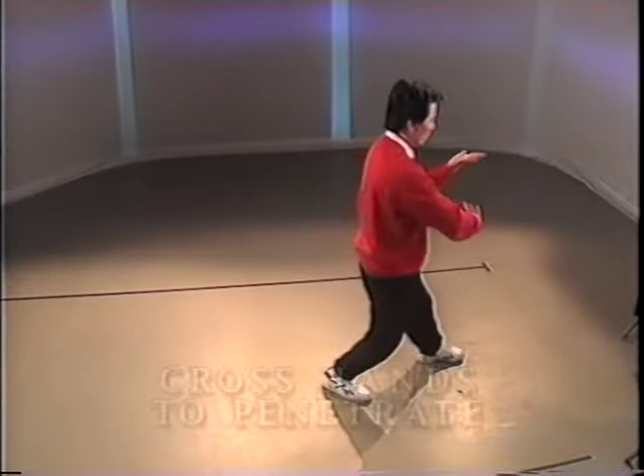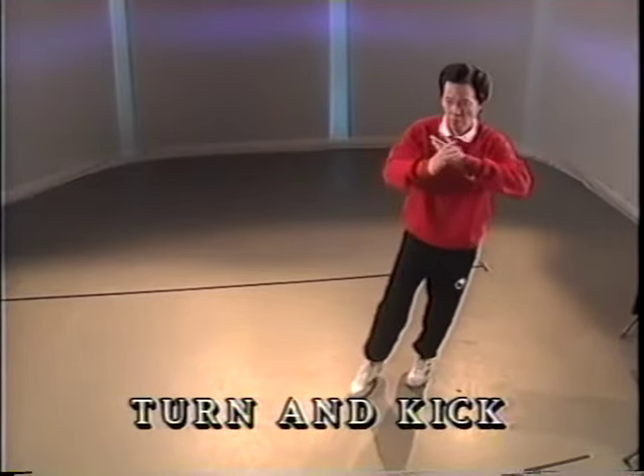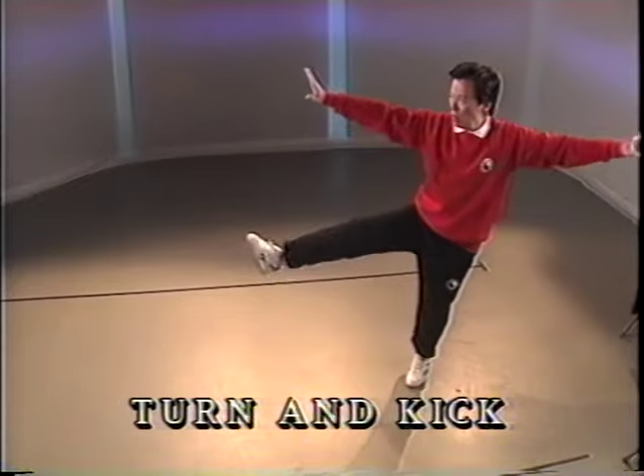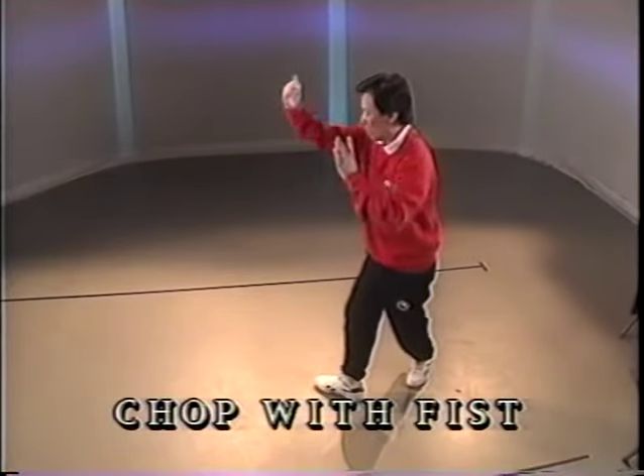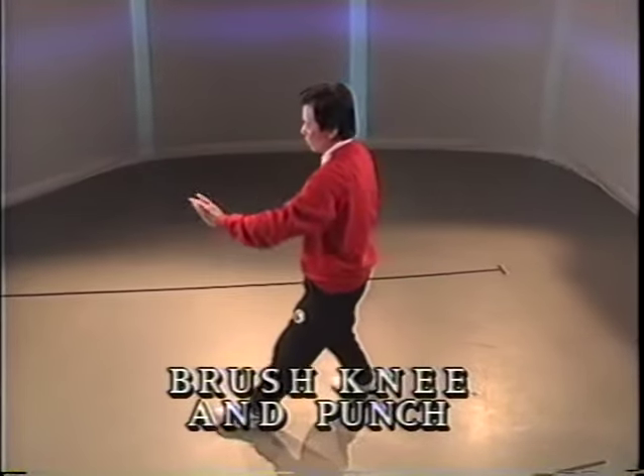And push. Toe in front. Push forward. Step and reach forward. Cross the hands. Pivot and turn. Kick with the right heel. Half step. Chop and push. Full step. Punch.